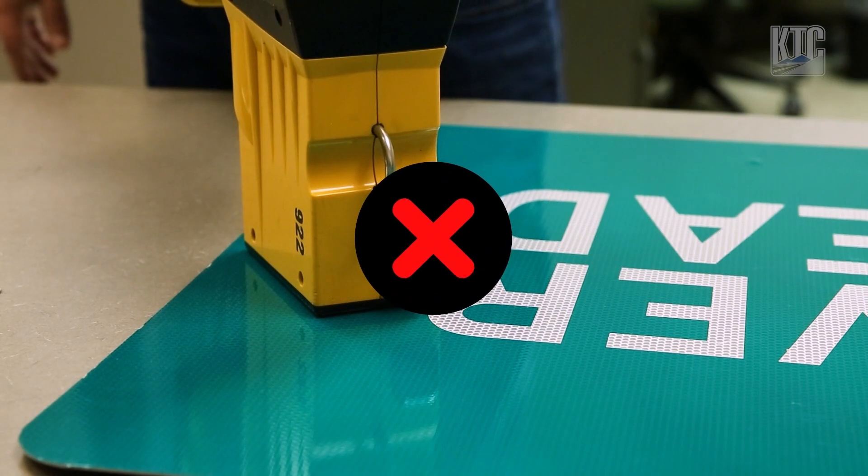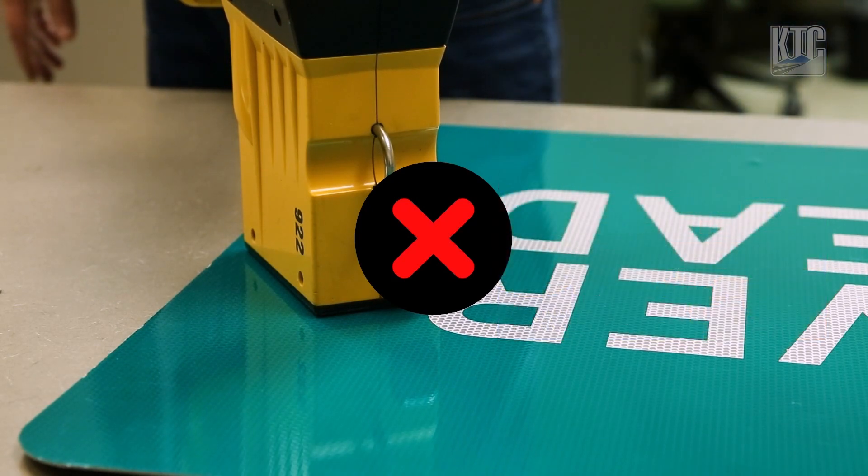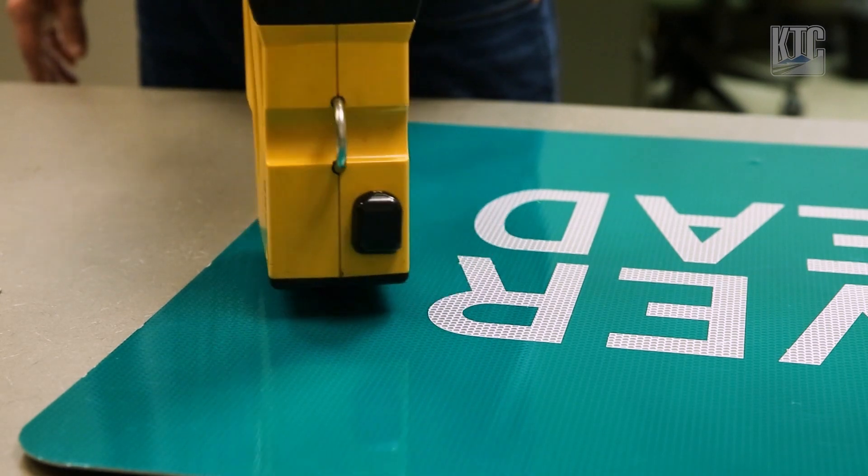Changing the angle of the measurement when using a point device — for example, using a model like the Delta GR3 — can actually change the reading. This particular model is annular, so it won't affect the reading, but it is a good habit to take readings in a consistent manner.